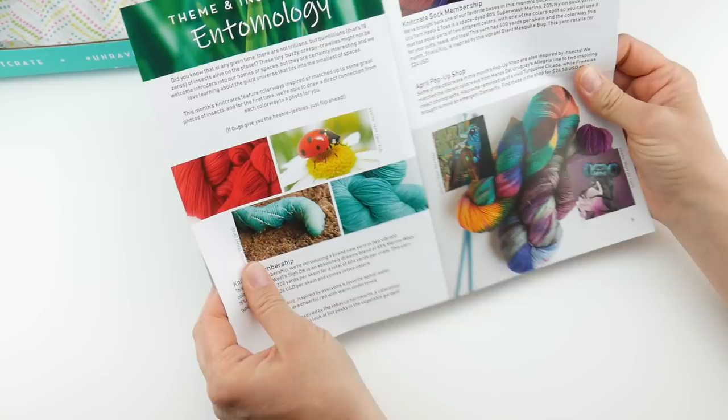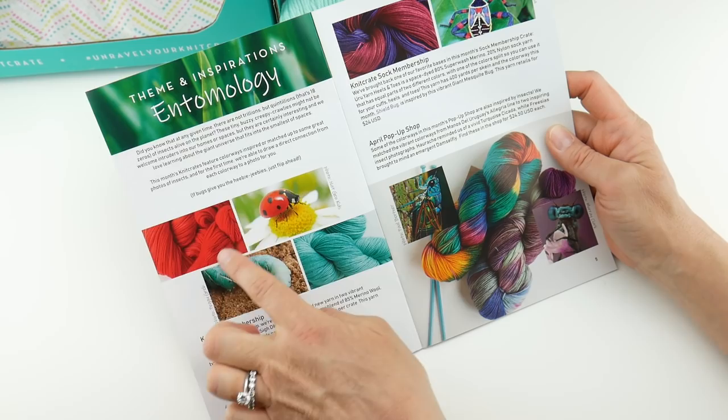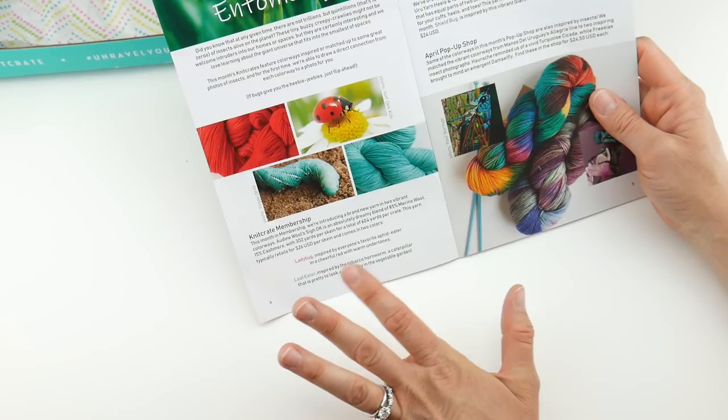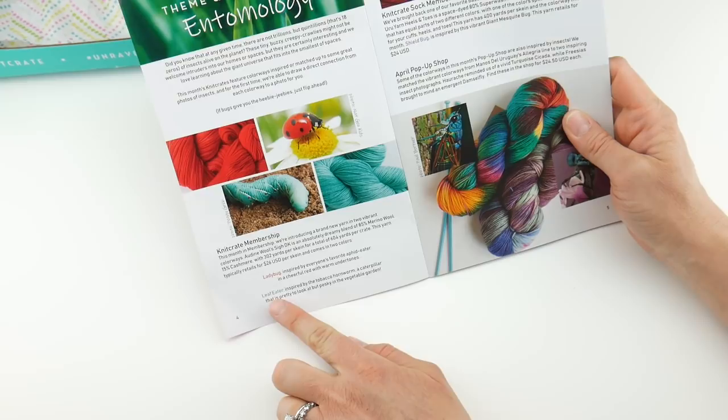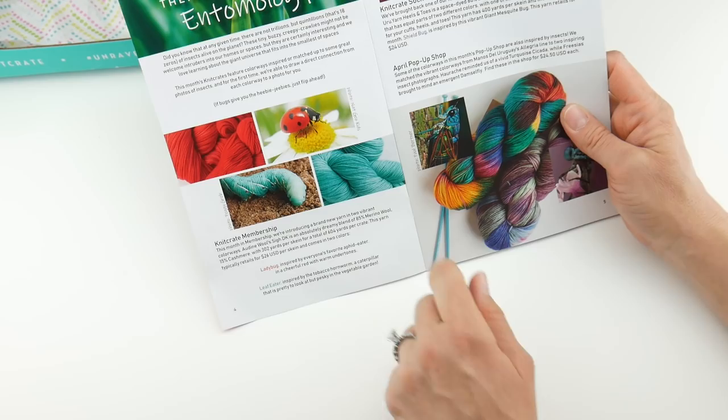The theme for the April crate is called Entomology — that is the study of insects, in case you're wondering. As you can see there's some yarn here inspired by a ladybug, and this color over here is called Leaf Eater, inspired by the tobacco hornworm — a caterpillar that is pretty to look at but pesky in the vegetable garden. How cute! And then the ladybug — I do know that one.